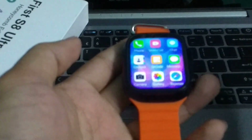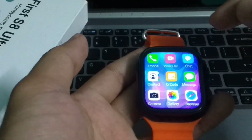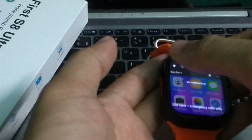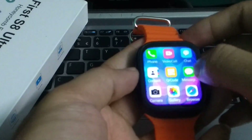Here you can see this is my smartwatch. I want to download and install video games and try to play on my smartwatch. First of all, I just need to connect the Wi-Fi on my smartwatch. Here you can see Wi-Fi is already connected.